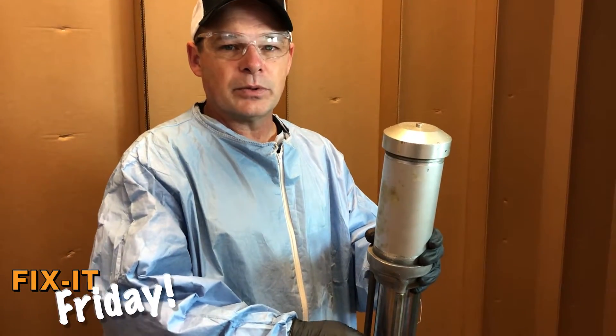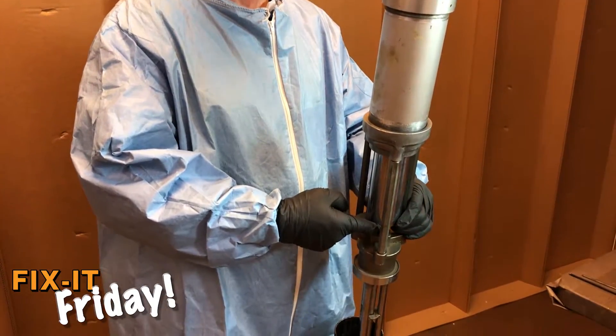A good indicator that your upper air gasket is going bad would be air being displaced out the center of the air piston during the downstroke.